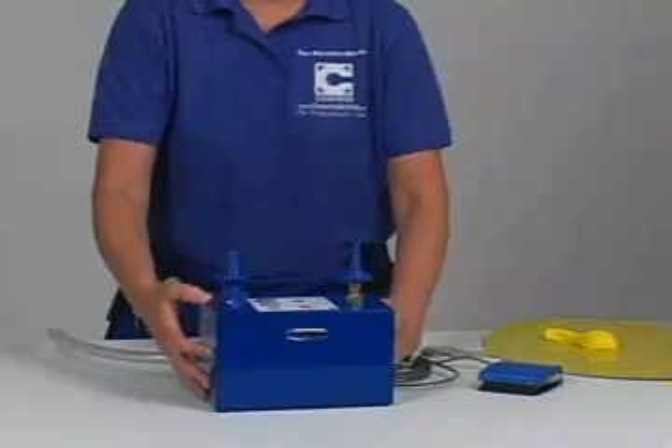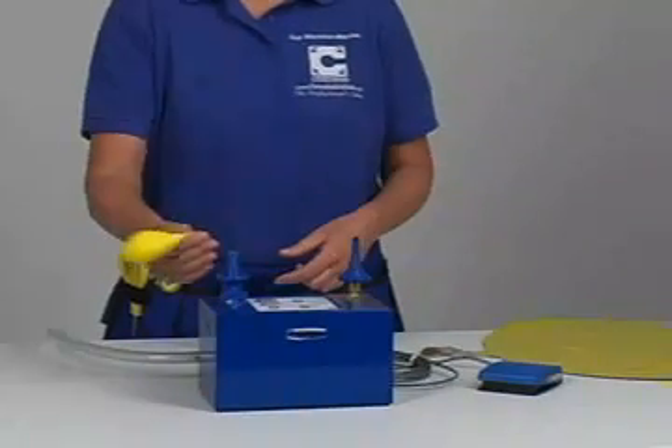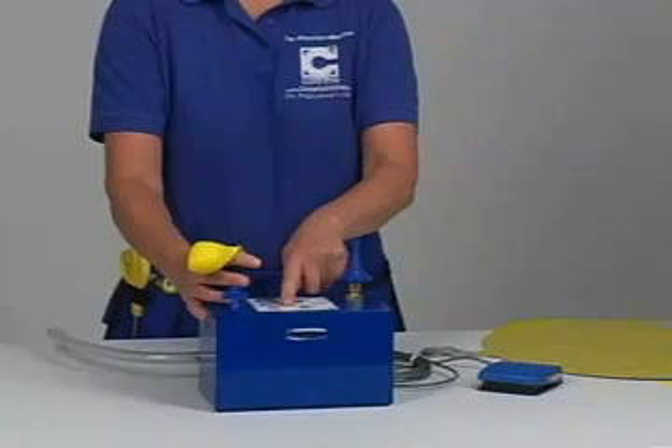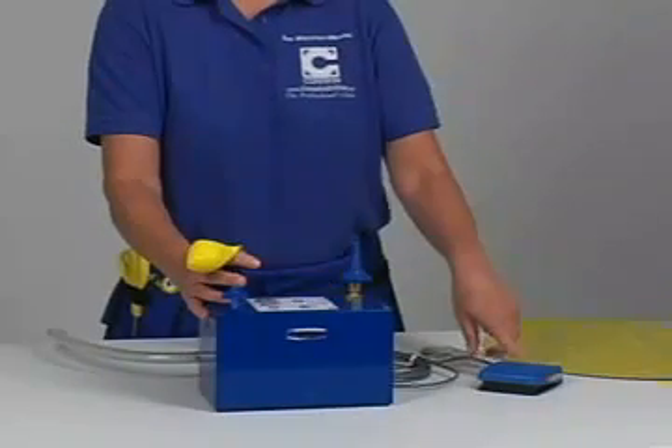To inflate a latex balloon, place the balloon over the inflation outlet and push the button on the top of the unit or tap the foot pedal to activate the inflation cycle.